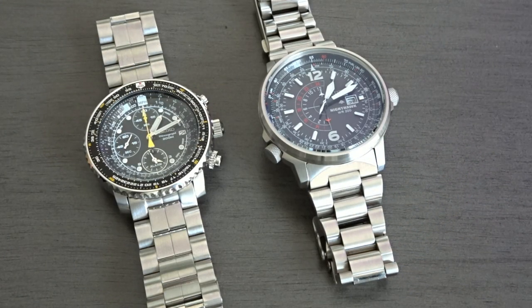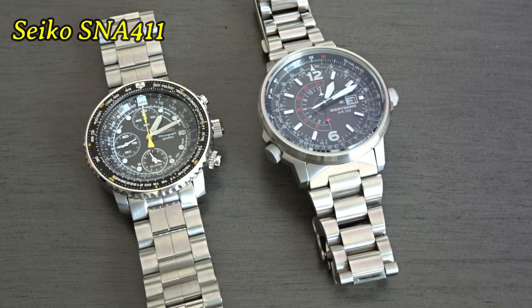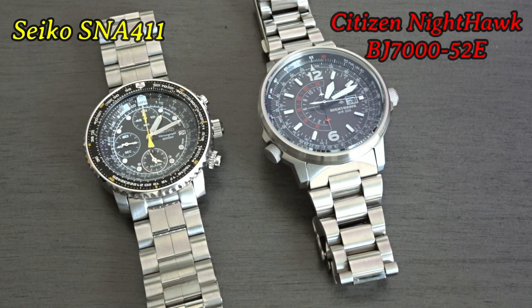Hi YouTube, Watchify here with another video. For this video I wanted to compare and contrast the famous Seiko Flightmaster SNA411 with the Citizen EcoDrive Nighthawk, model BJ7052E.